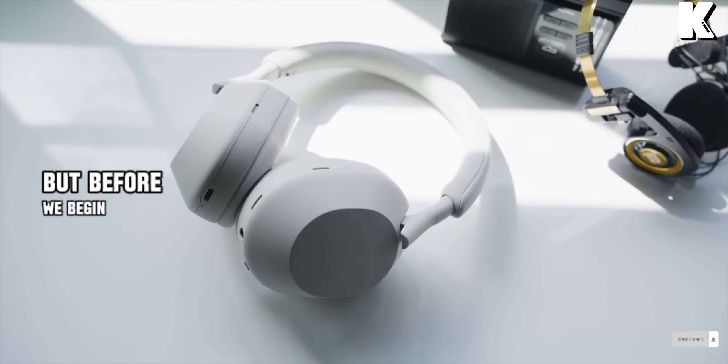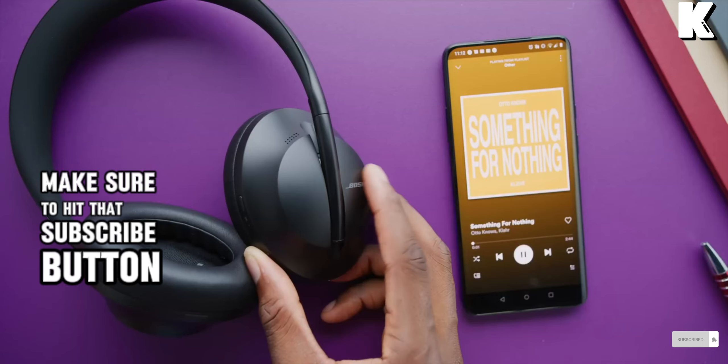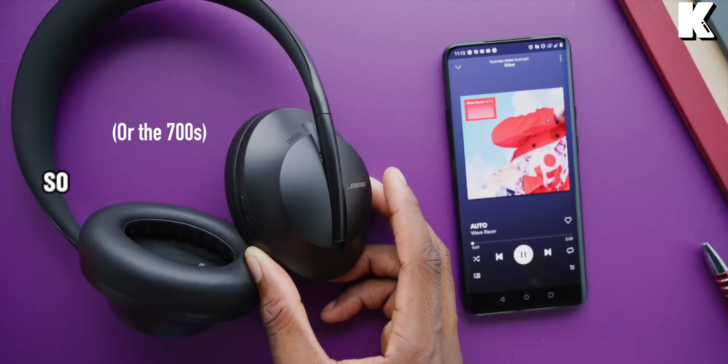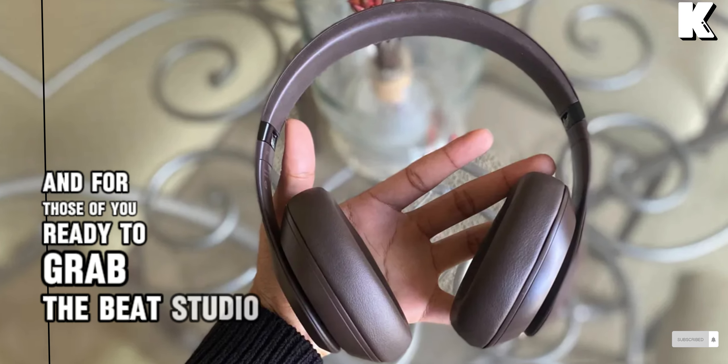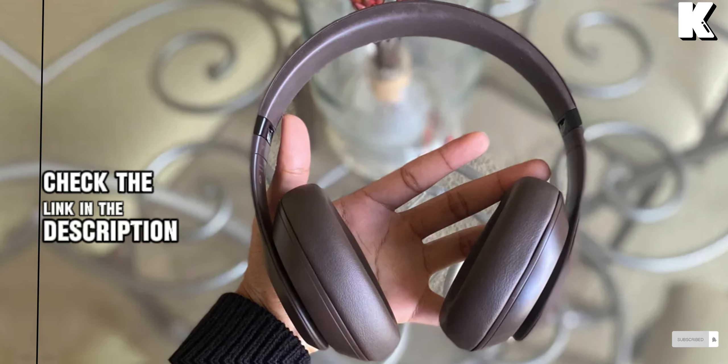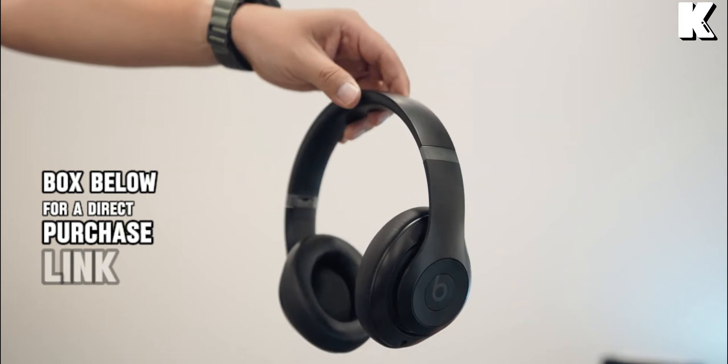Before we begin, make sure to hit that subscribe button and ring the notification bell so you never miss out on our latest reviews. And for those of you ready to grab the Beats Studio Pro, check the link in the description box below for a direct purchase link.